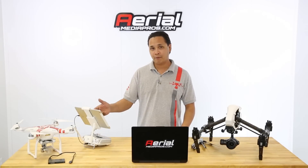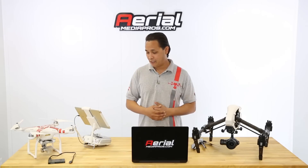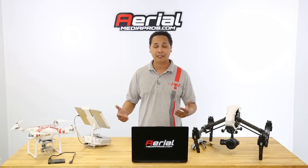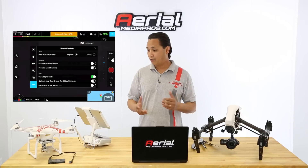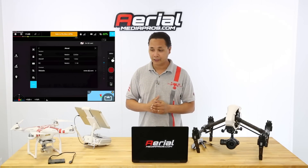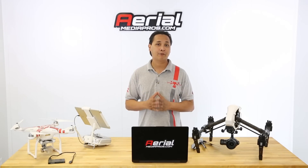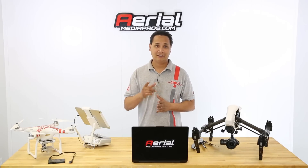Looks like everything is good — I've got the green lights on the transmitter and it's prompting me that the RC has been upgraded. All you have to do now is power cycle your transmitter: go ahead and turn it off and turn it back on again. You can also check in your Go app to see that you've done it correctly. That's pretty much all you need to know about how to update the firmware on all these aircraft. For more videos like this, don't forget to subscribe to our channel at Aerial Media Pros. Until next time, thanks for watching.